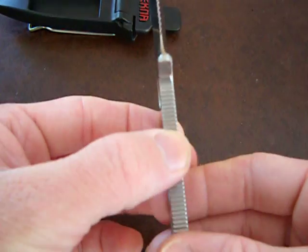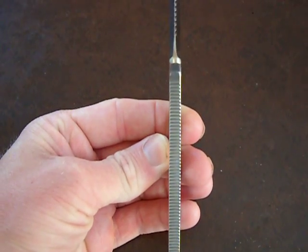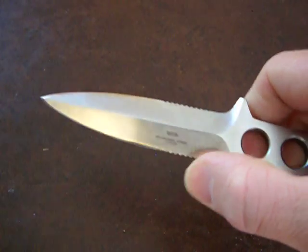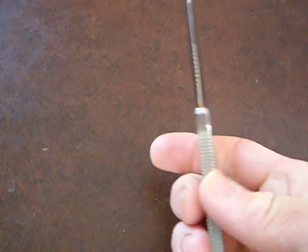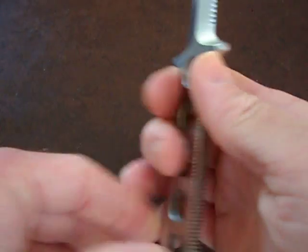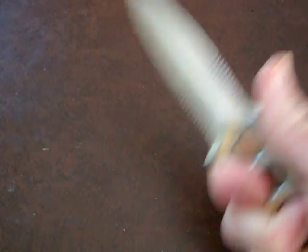Nice thick piece of steel — check that out, that's a thick piece of steel right there. Excellent dive knife, double serrations, double-sided, got traction all around. Awesome little boot knife, whatever you want to do.